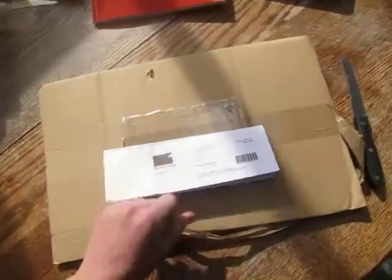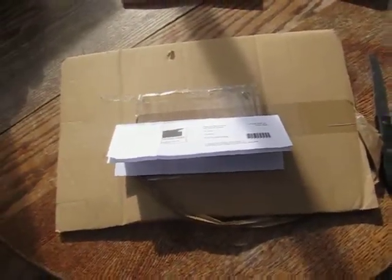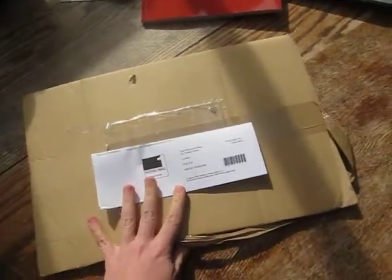It came in a box — a flat box like that. In there was the usual delivery piece of paper, which was actually attached to the outside. Generally not a lot of love going into this.